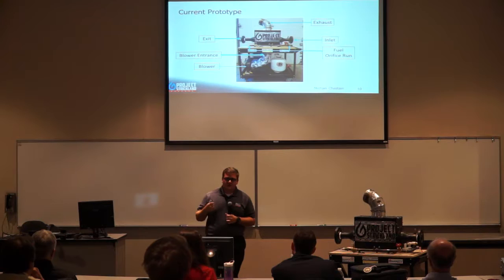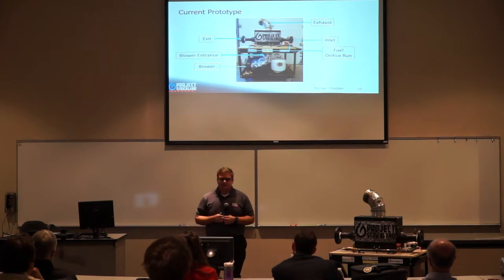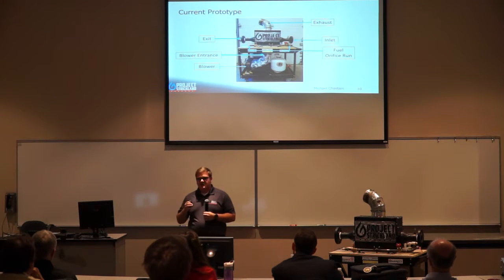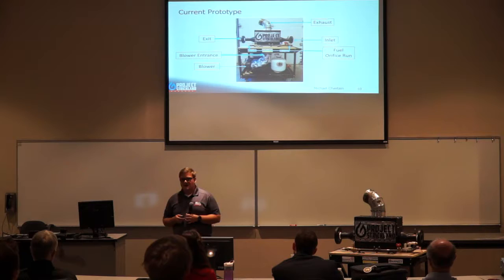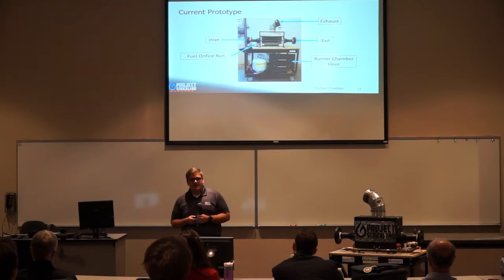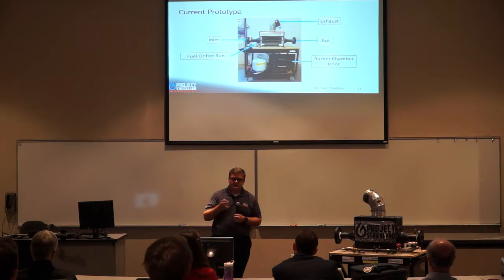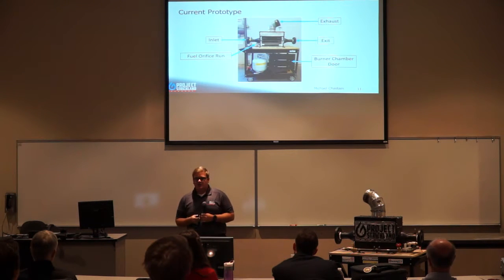Our current prototype can be seen on screen, with the exit on the left-hand side and the inlet on the right-hand side. The blower is mounted to the bottom of the cart with an attachment to the blower entrance. Our fuel orifice run is mounted to the top of the cart, along with the air heater, with the exhaust at the top. On the opposite side, the fuel orifice run wraps around to the inlet, and the burner chamber door hangs removably below the cart top.